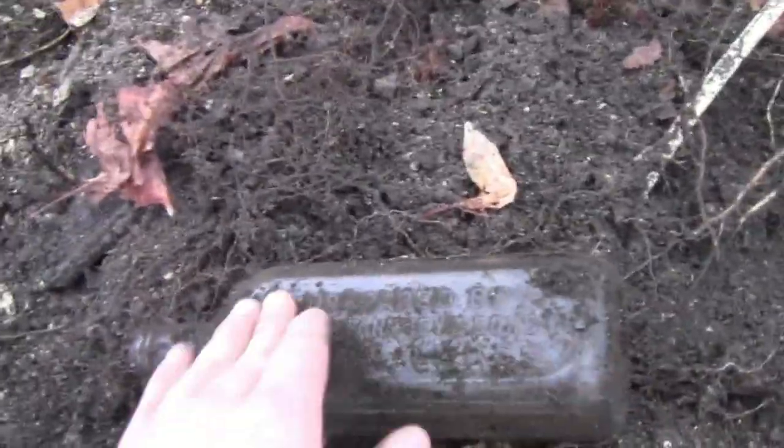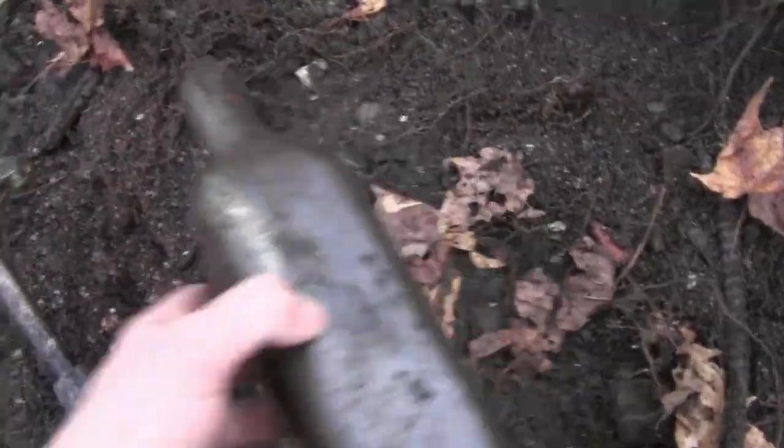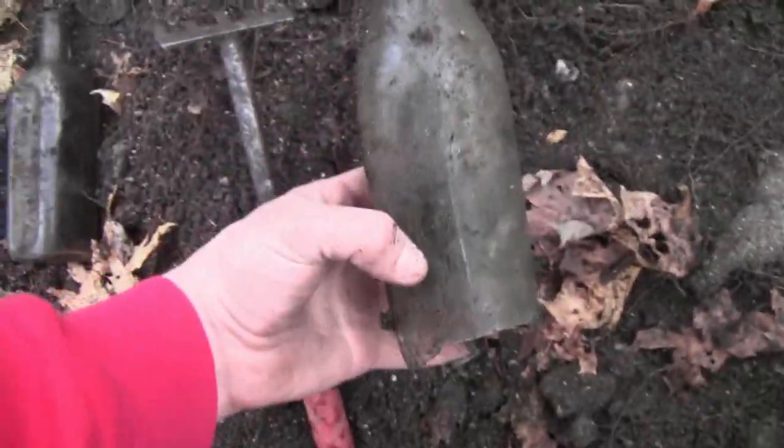Two more bottles in here. That's a screw cap - Dr. Farney's! Oh wow, that's pretty newish but still a cool medicine bottle. Got something else in here too, but it was unembossed anyway.